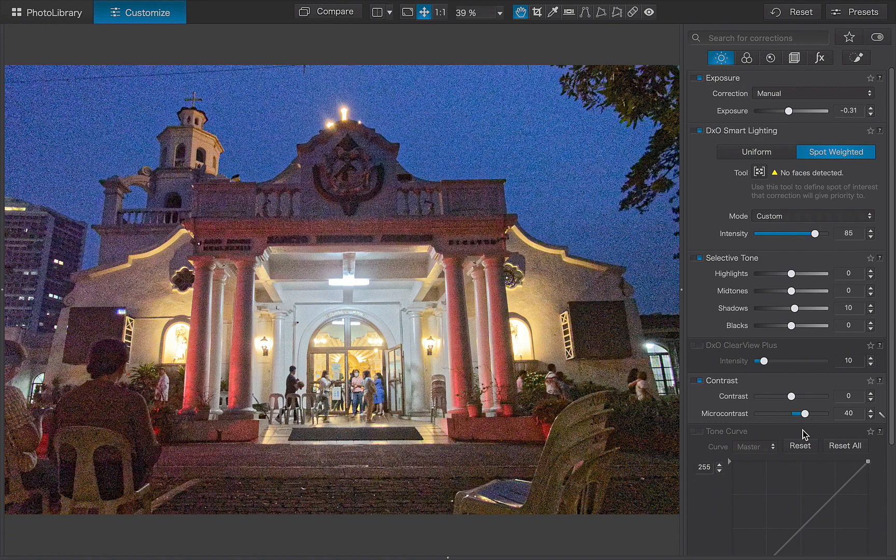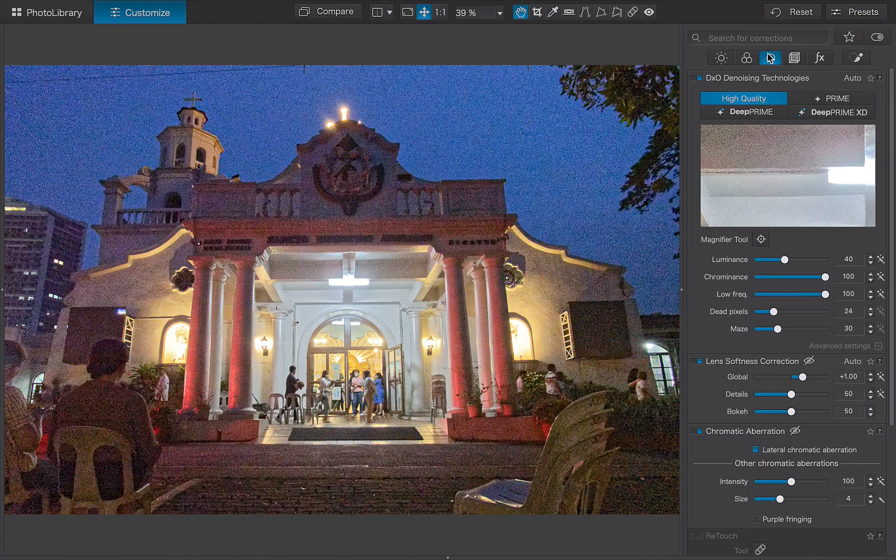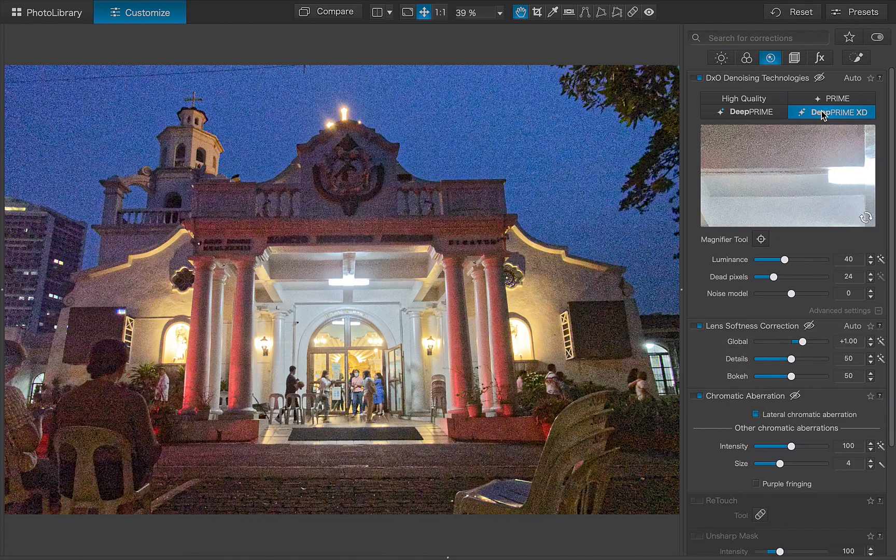The second new feature is real-time denoise previewing. If you've used Photolab long enough, you would know that one of its main pain points is its unintuitive previewing workflow. To illustrate, let's denoise an image with the previous Photolab 7. I'll click on DeepPRIME XD. Notice, despite clicking the button, the main window never gets updated with a proper result, and that has to do with the intensive computational requirements, which prevents a large preview from being shown at all.